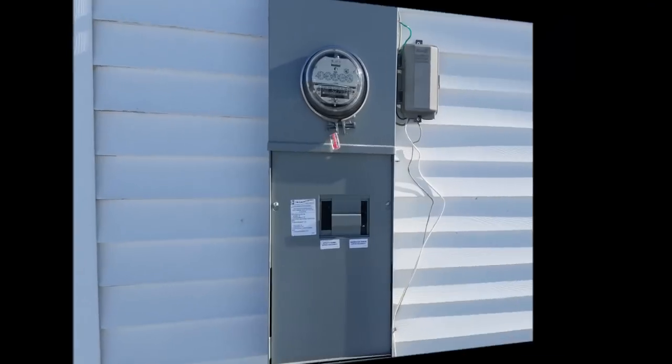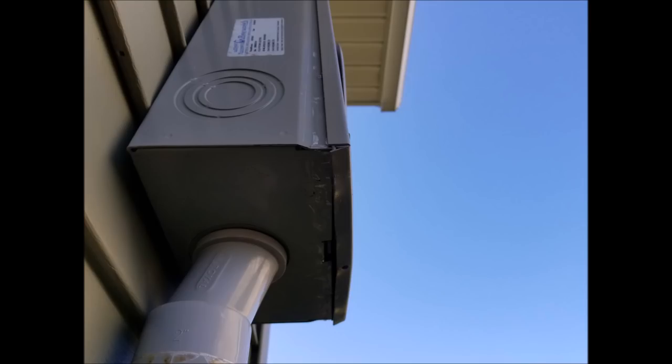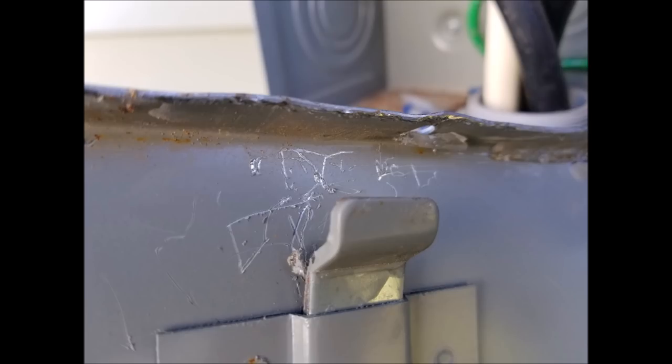Now that we understand a little more about who owns what and what you as a homeowner are responsible for, there's a catch. You do own the meter box attached to the side of your house, but that doesn't mean you can touch it.